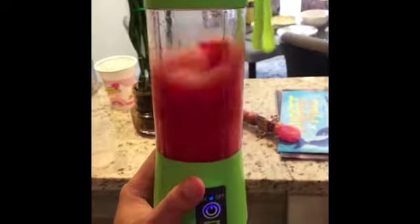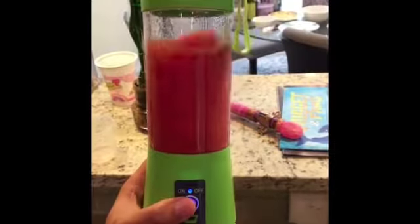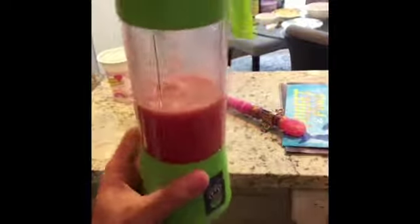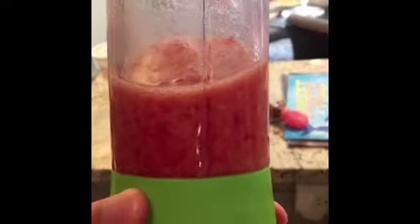Then it's gonna wash. I just turned it off so you can see it's already tomato juice.